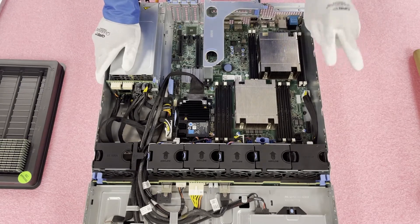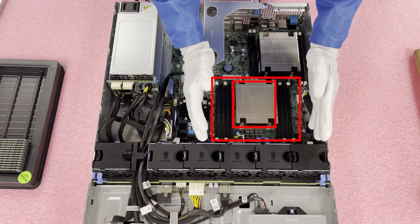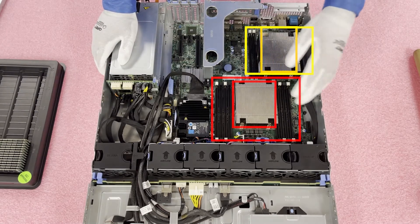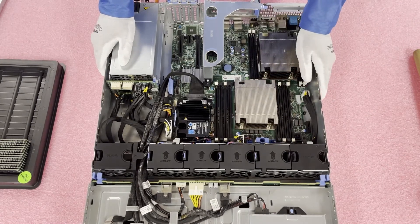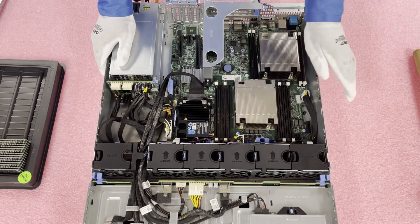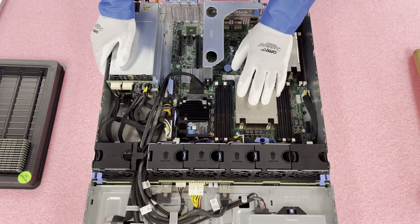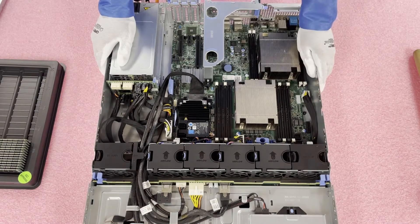As we discussed, there are two CPUs. CPU1 controls the eight DIMM slots right here. CPU2 controls the four DIMM slots right here, which is a little different. Normally you'll see an even distribution where CPU1 controls six DIMM slots and CPU2 also controls six. So that's one of the unique features. If you only had one CPU in here, you could still actually run eight DIMMs, though I would recommend a 1U form factor if you only want one CPU.